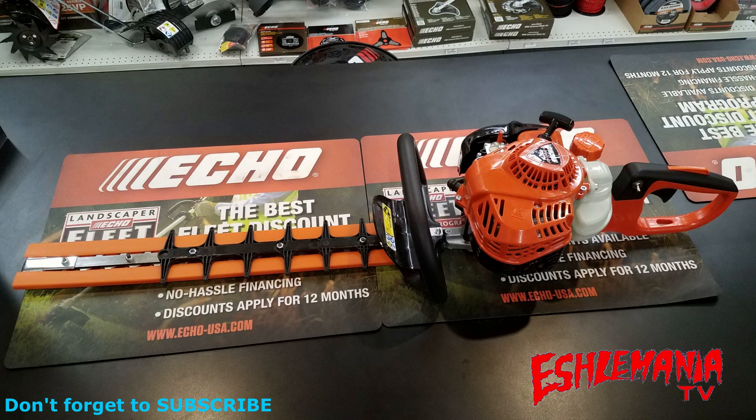easy to maintain, not expensive to maintain, and a good warranty — five-year consumer, two-year commercial — then you need to start with the HC-2020 from Echo. It has all those features, plus all the other stuff we just showed you in this video.